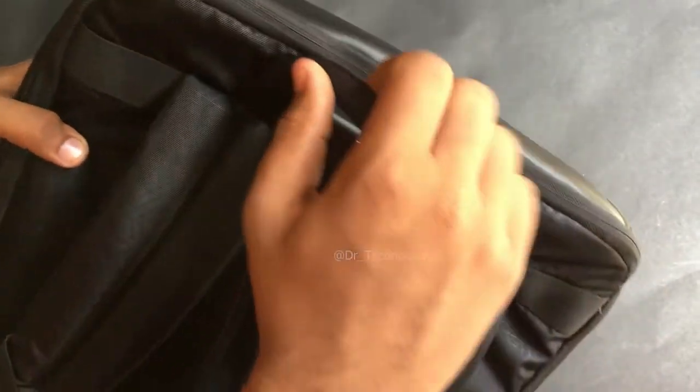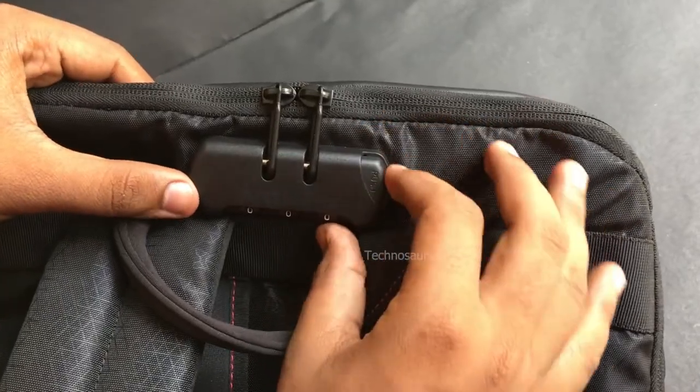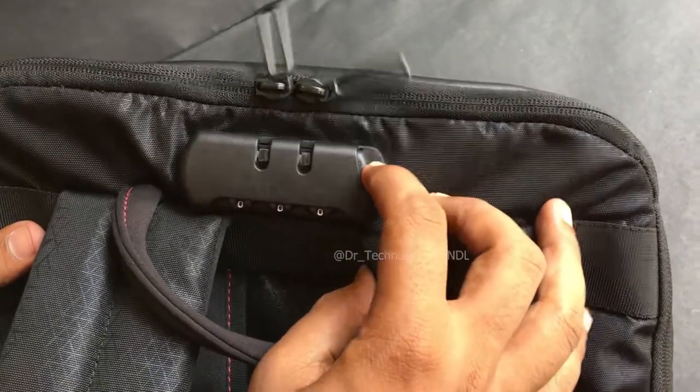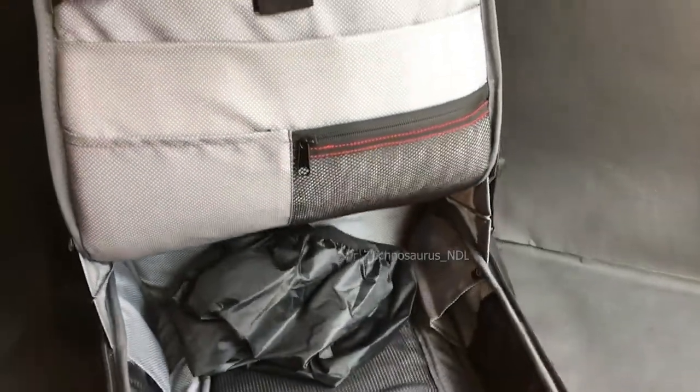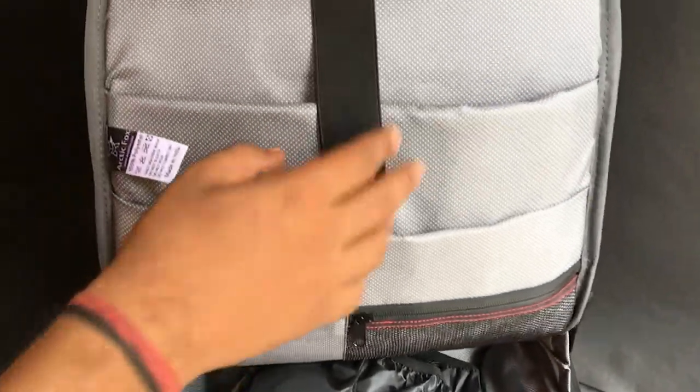There is also a soft handle on the top of the bag. This is the lock system that we get with the bag. Now if we open the bag, it has a lot of space — literally it was above my expectation.